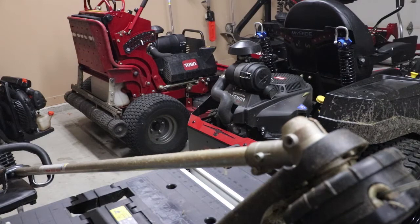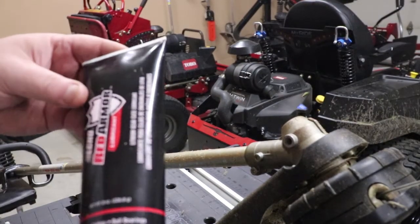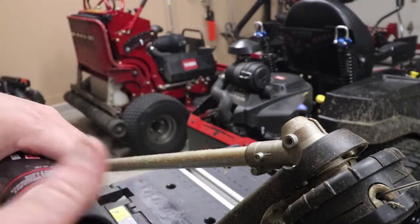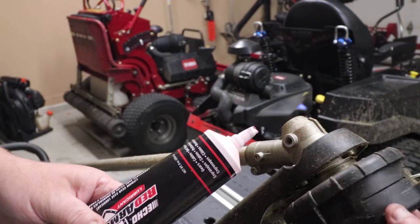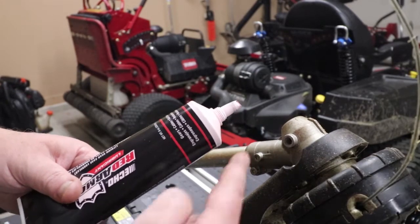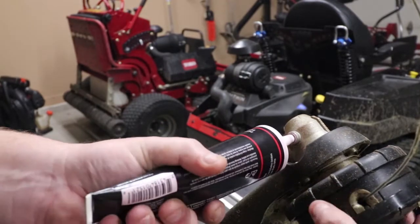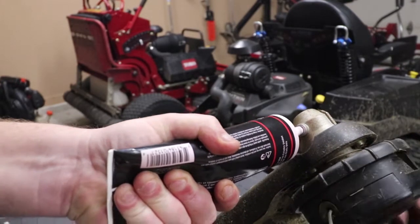For this application I used the lithium gear case lubricant from Echo, the Red Armor brand. I'm going to undo the cap and as I squeeze this in, I like turning the trimmer head to make sure it's lubricating on the inside. So let's squeeze some grease in here and twist as we do it.